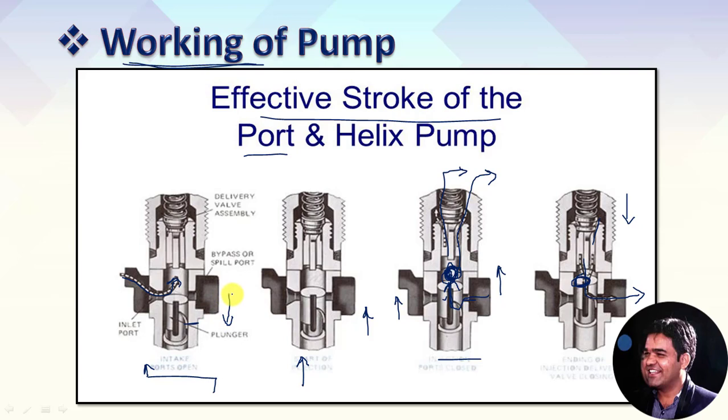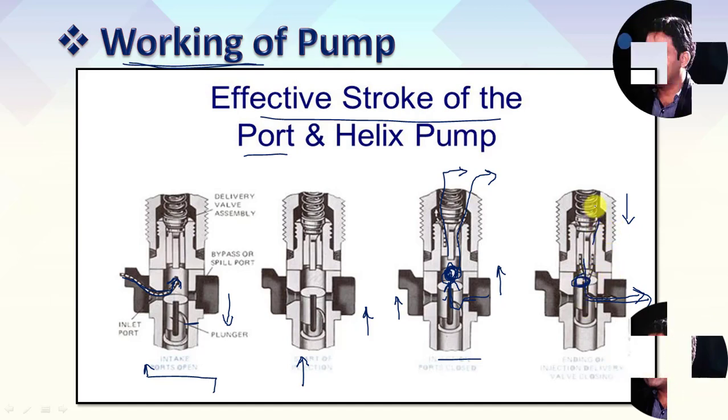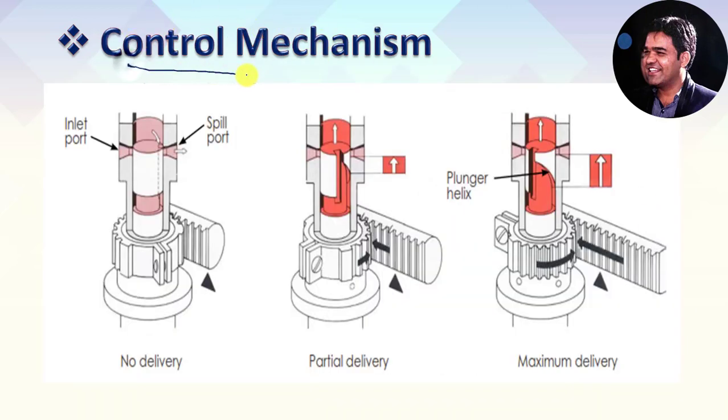To summarize the complete working: while the plunger moves downward, intake of fuel starts and fuel comes into the barrel. When the piston starts movement upward, first it stops fuel intake, then it covers the spill control port, and then it builds fuel pressure — which must be higher than the spring force. With that pressure, it lifts the spring-loaded ball valve in the delivery port and fuel is supplied to the injectors. At the end, when the helix groove cut comes in line with the spill control port, pressure releases as fuel flows from the barrel through the spill port back to the fuel storage tank, and the spring-loaded delivery port closes automatically.